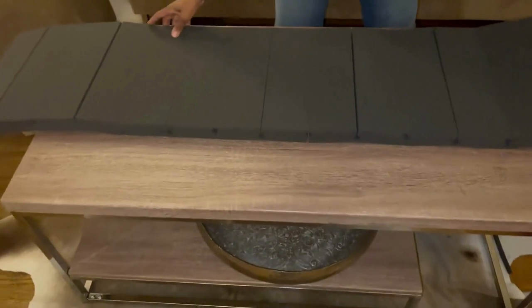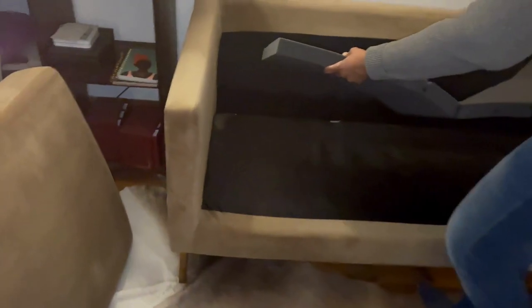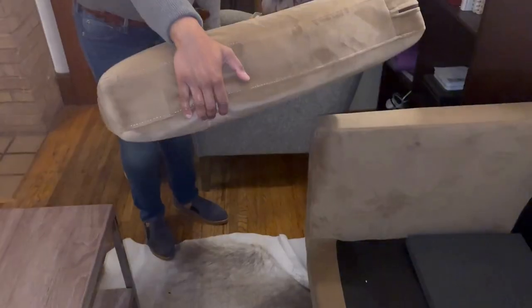The Stratiform Accordion Sofa Cushion Sag Repair is easy to install and will instantly provide the support you need to enjoy your favorite TV show or relax with a book. Feel the difference for yourself and say goodbye to sagging cushions. Get your Stratiform Accordion Sofa Cushion Sag Repair today.